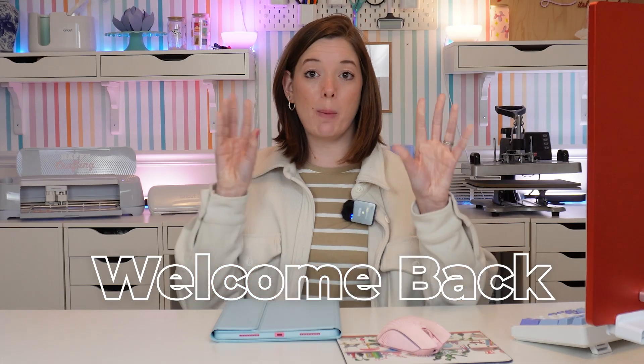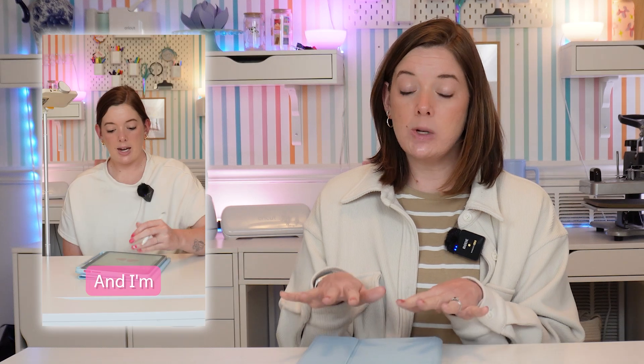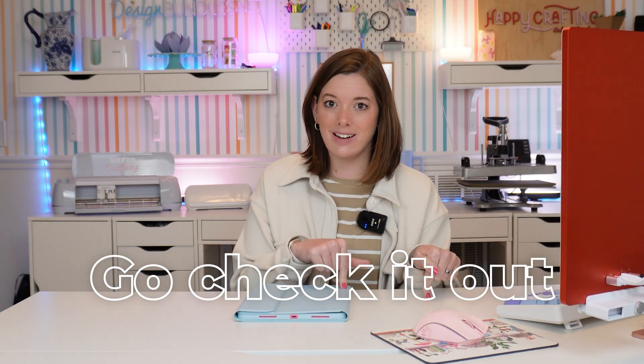Okay, friends, welcome back to part two of making your own multi-layered SVG cut files using Procreate. This is part two — if you missed part one, go check it out. In part one we went over the main ideas of Procreate, went through all the toolbars, how to use the brushes — a very beginner-level Procreate introduction — and we drew our SVG design in Procreate. So if you haven't watched that part, you definitely need to — go check it out first and then come back here.